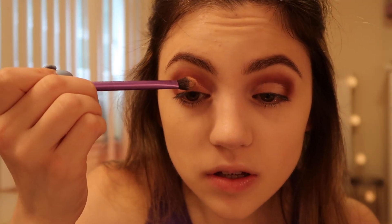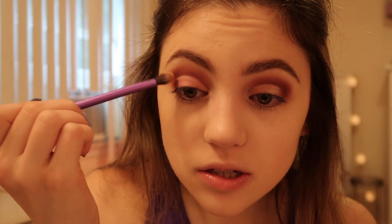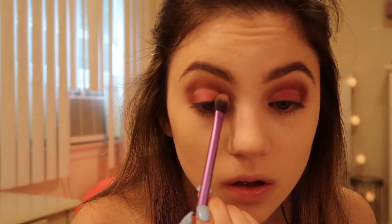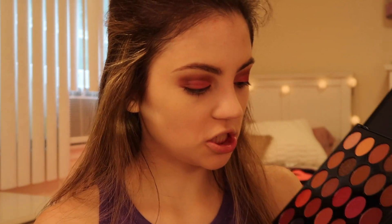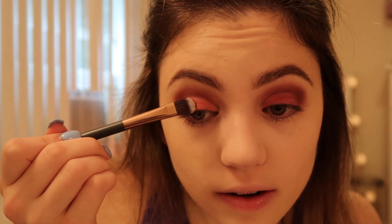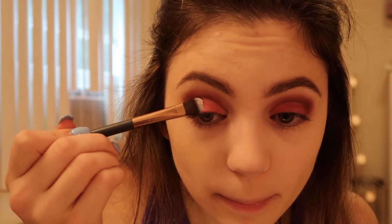I'm just kind of filling in the rest of that concealer. Now I'm going to just reapply that orange color. Then I'm going into the shade Grace, which is a very pretty color — I'm just going to add that right over top of some of that pink.